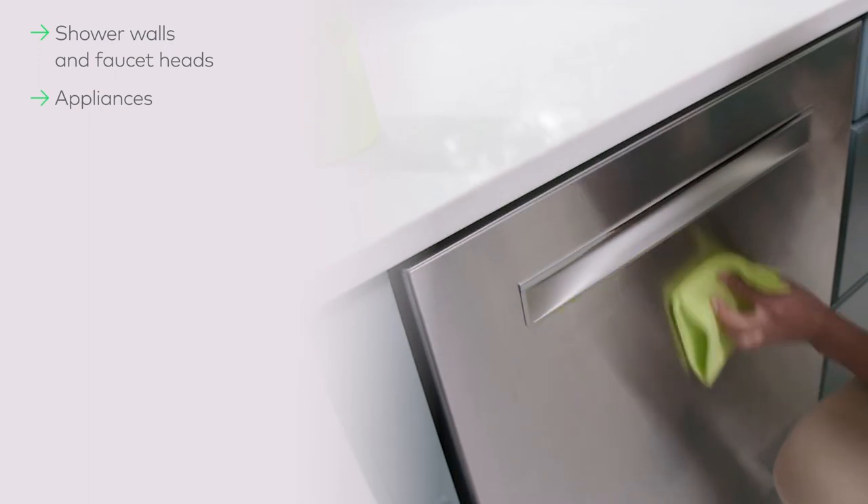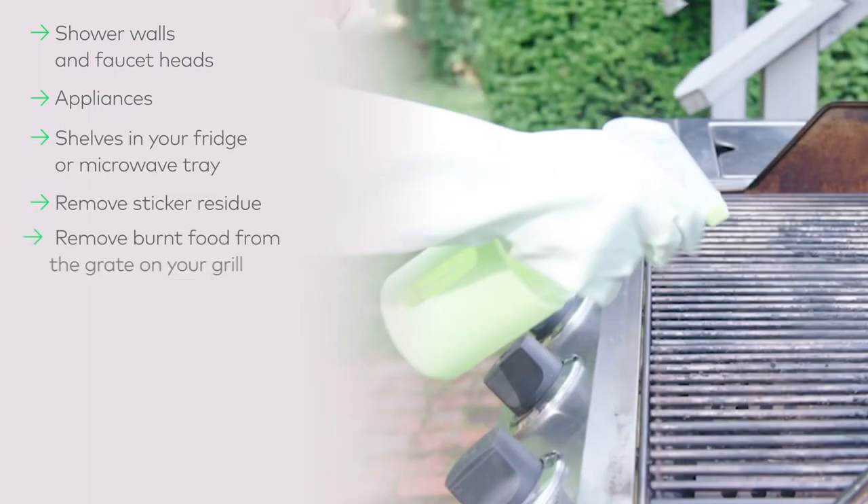In fact, there are so many uses for this awesome DIY cleaner that this video will probably end before we can list them all.